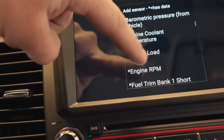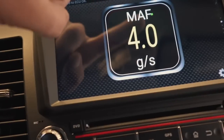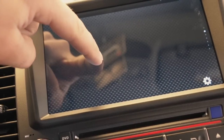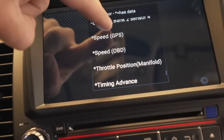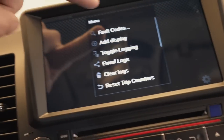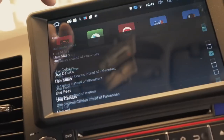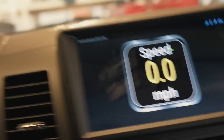You can add RPM, fuel pressure, speed — I'm just showing you everything you can put on here. You can do speed off your OBD2 port. Let me change the units over from kilometers to miles per hour — go to settings, units, miles per hour. There we go — speed is now miles per hour. I live in America. That is awesome — this is absolutely nuts.